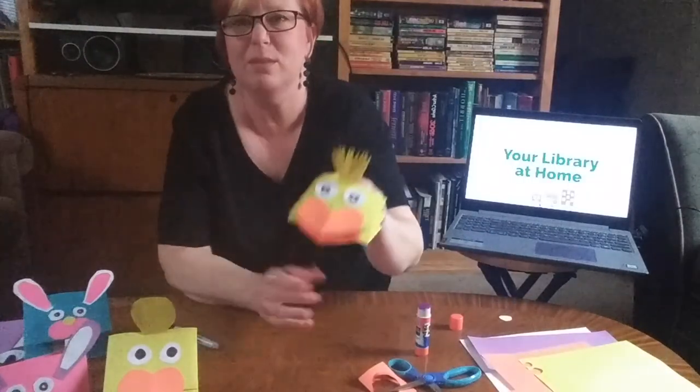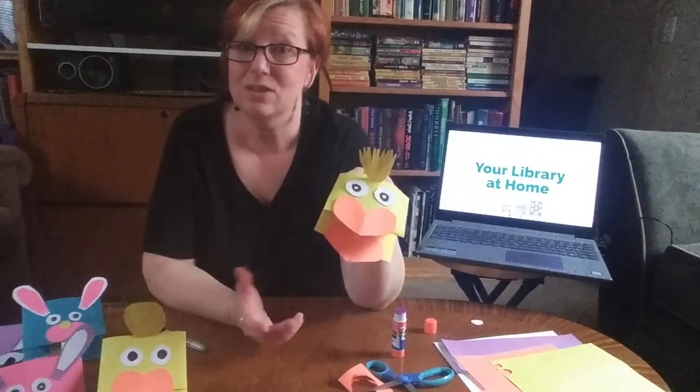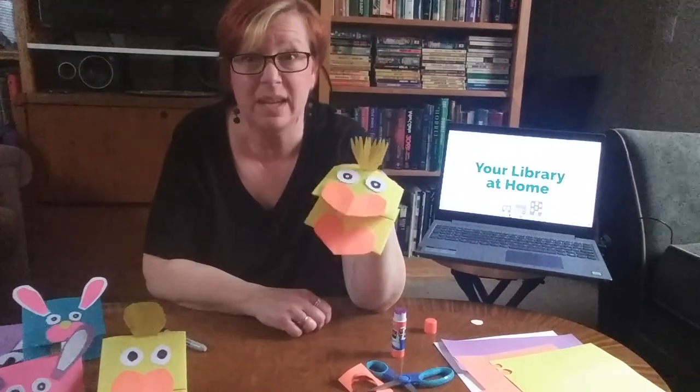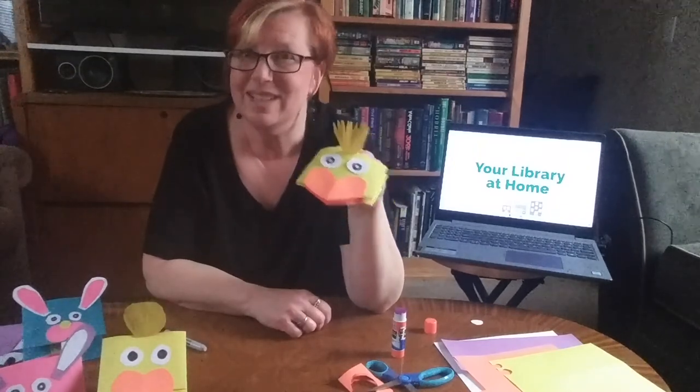These will be fun to play with. You can make them for your friends or your family for spring. What other animals can you make? Can you think of other things you can make with these puppets? You can make a pig maybe, or a horse. How could you do that? Use your imagination.